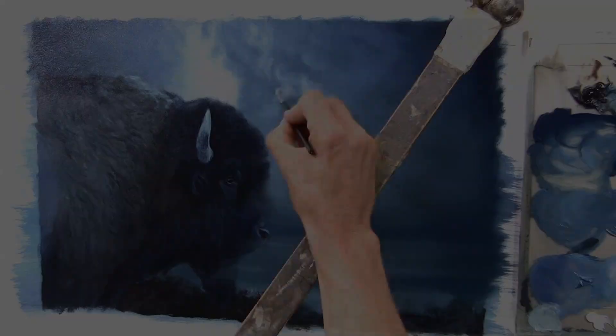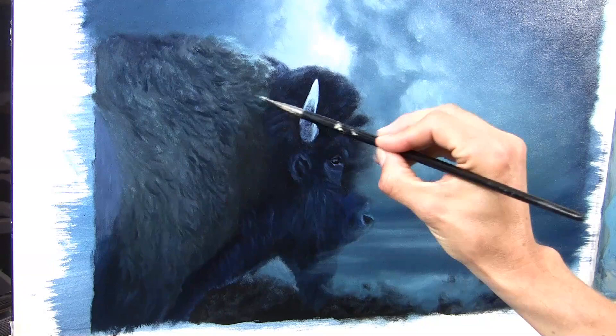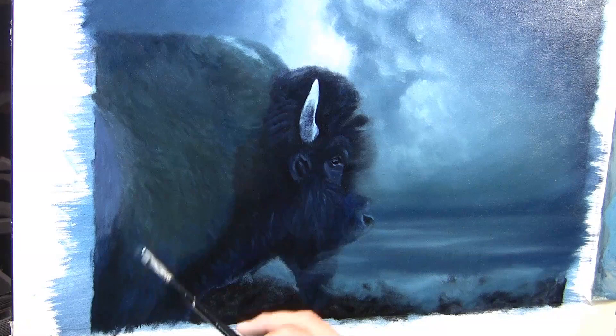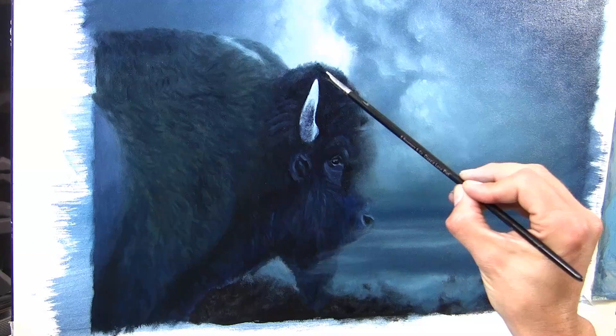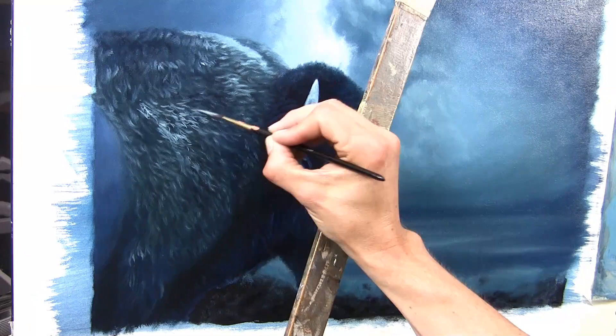On my Patreon channel this is something like a one-and-a-half-hour video, so you've got plenty of tutorial tips and secrets that I'm sharing from my 20 years of experience. So I'm blocking in those colors and getting in the darks, because I need it to be dark enough before I get those highlights on top — otherwise the highlights obviously aren't going to show. I tell you about this in almost all of my full-length videos.